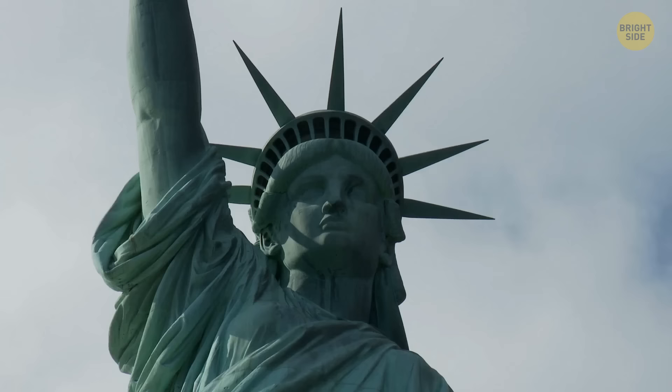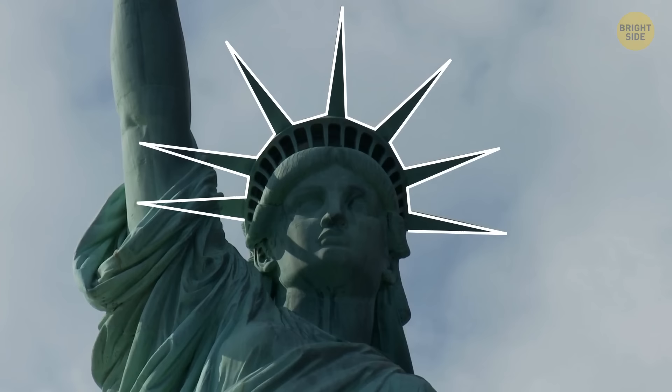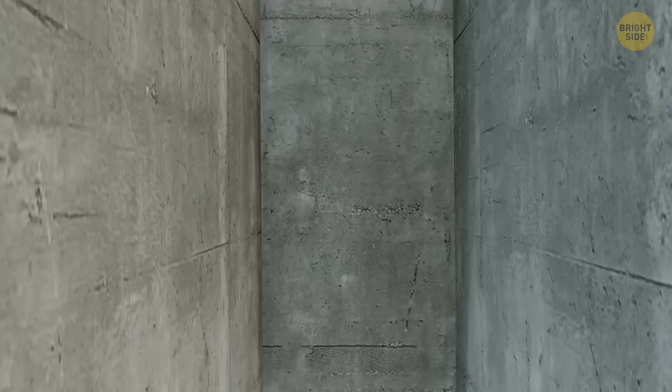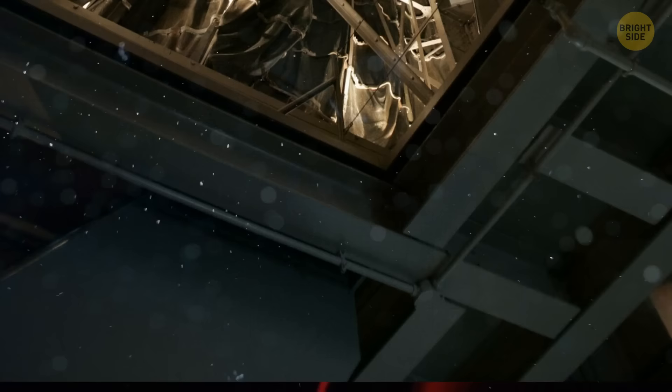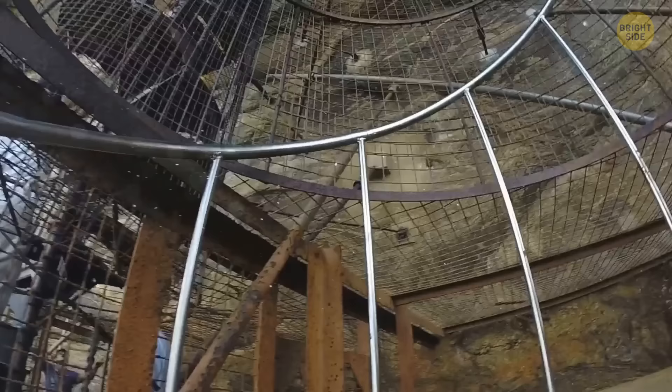The seven spikes on the Statue of Liberty are not there to represent the seven continents and seven seas, as some previously thought. The spikes stand for sun rays, while the circle serves as a halo — like when immigrants arrive on a boat, the statue greets them. There's also an elevator, but it holds a maximum of three people and is only used in emergencies. As you climb, you can see exactly how the copper sheets were attached to the metal frame, and you can also distinguish specific details of the statue, like the folds of the dress and even locks of hair.